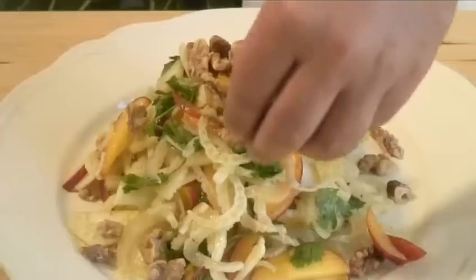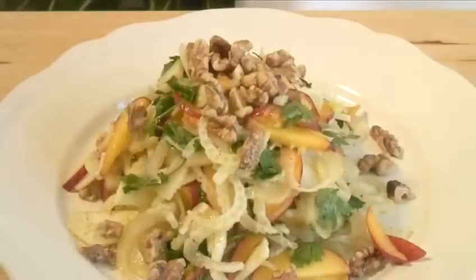Hello and welcome to VideoJug. We're going to show you how to make shaved fennel, peach and walnut salad.